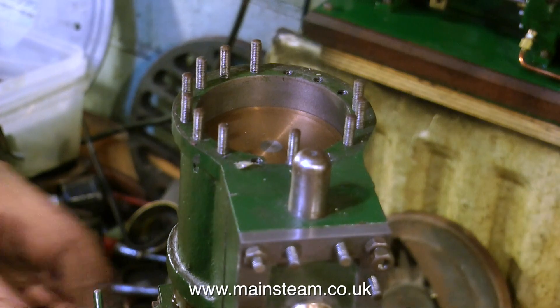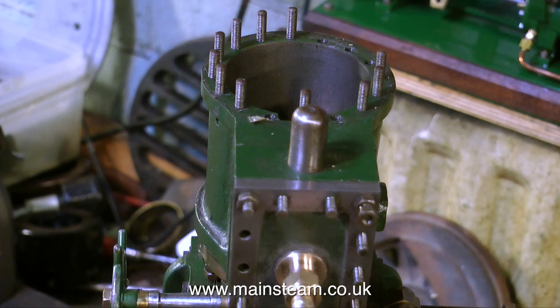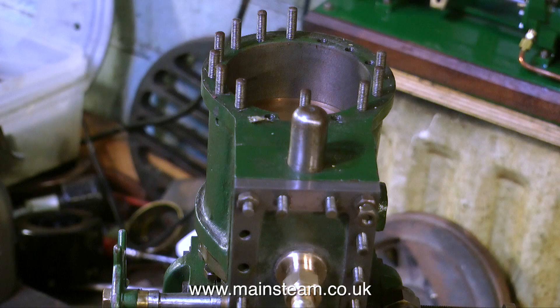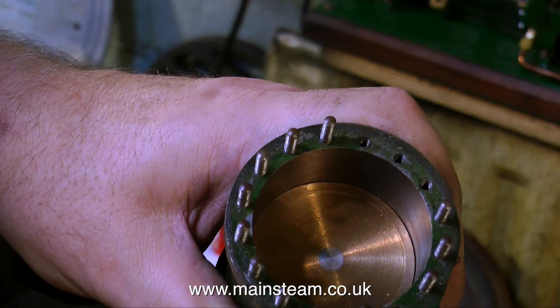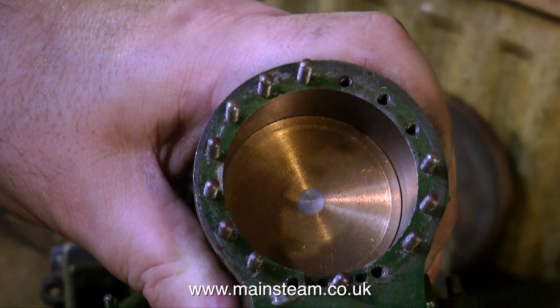When the top cylinder cover is finally removed I see something very interesting — the cylinder is bone dry, not a drop of oil to be seen. When I attempted to make this engine run on compressed air, I pumped lots of oil into the steam chest before starting and all of it blew out of the exhaust port, which was a bit of a puzzle. None of it went into the cylinder. I've never seen such a dry cylinder. All this tells me is that the valve is wrong — the oil is blowing straight from the valve straight to exhaust — so we'll look at that in some detail shortly.